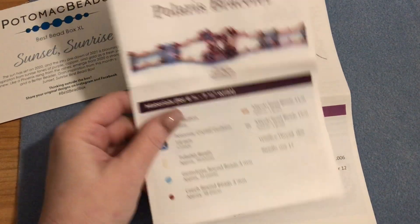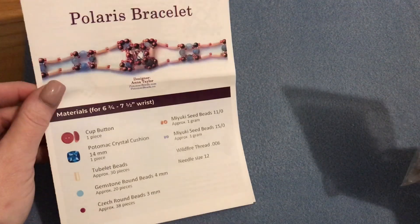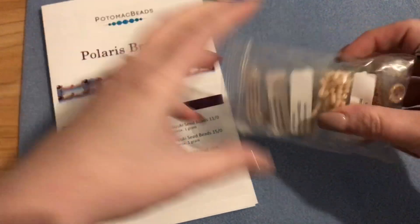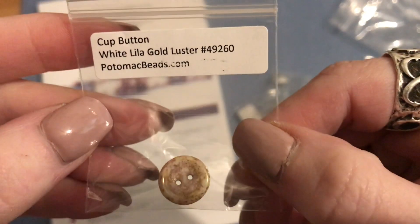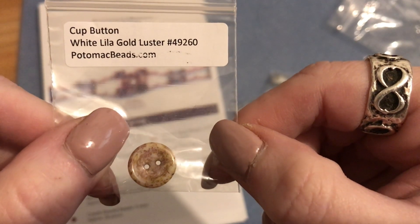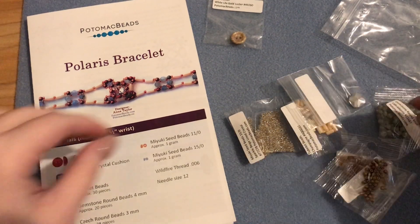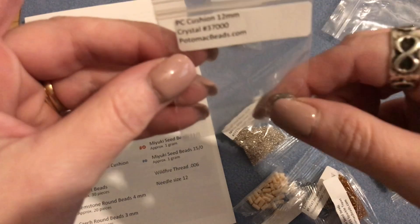Now I'm going to go through the list and show you what we have for each pattern. I have not pre-opened this, I'm looking at it with you for the first time. For the bracelet we need one cup button, and mine is in a white lila gold luster. There's a product number if you want to look it up at potomacbeads.com. Then we need a Potomac crystal cushion cut 14 millimeters - one piece. I'm loving this color palette.